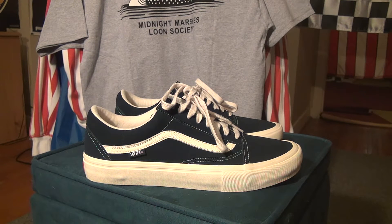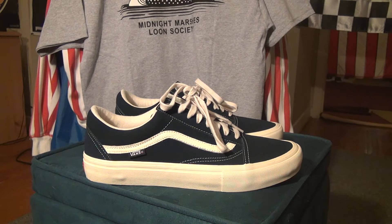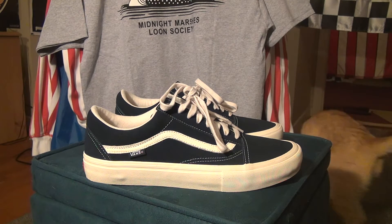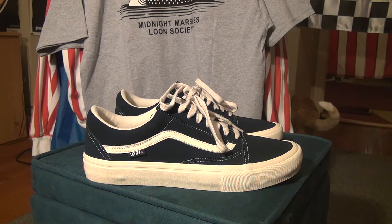What's up YouTube, headphones and stuff, coming at you with another video. This one is on my latest pickup from Vans — these are the Only NY x Vans collab shoes in the dress blue and cream colorway. They also had a white leather with green colorway, but I didn't pick that one up. I just got this one because I liked it better.